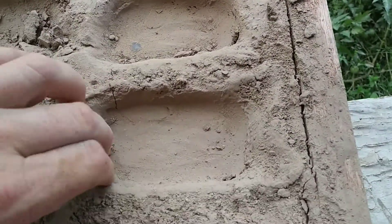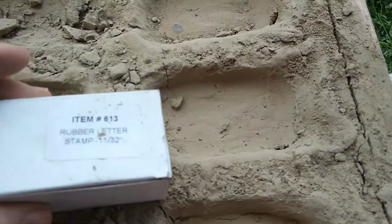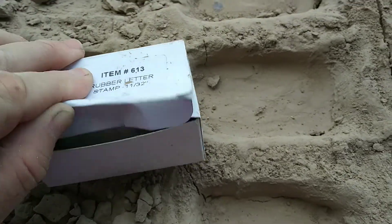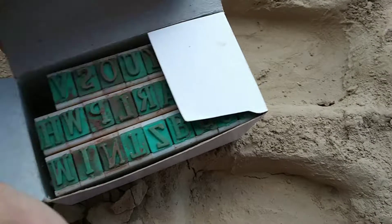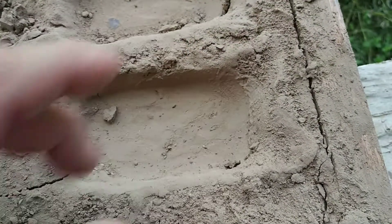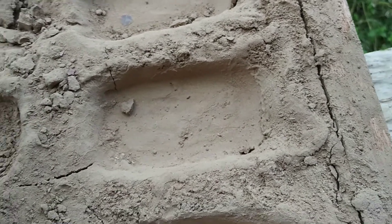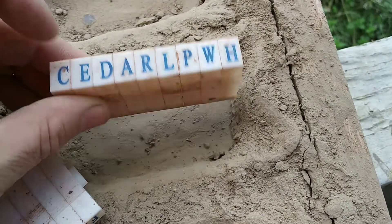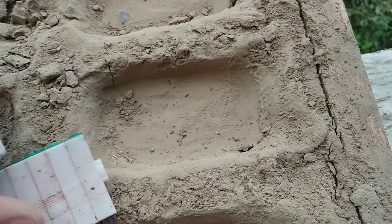What you do is you get the hole to be about the size of the soap. And then you use these rubber letter stamps — this is just the alphabet. Moisten this, and then use the stamps to write your word. These are set up so that when you're looking at them like this, it puts the mirror image on the bottom. So it's really easy.